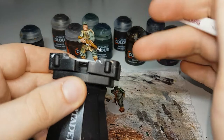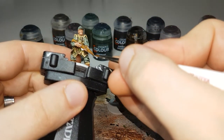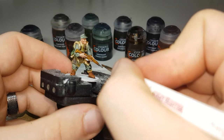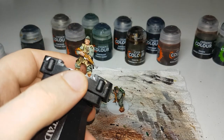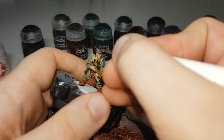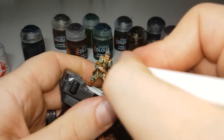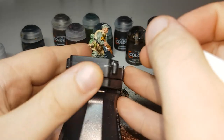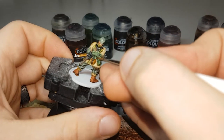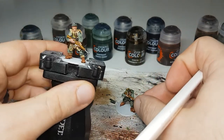With the Gilliman Flesh dry, the next paint is Leadbelcher, and with this I'll simply paint it onto all the metallic areas of the model — any metallic areas on the weapons. If you have any models with field caps or officers caps, they have a little eagle on the front you can try and pick out. Also any buckles on the front of their webbing, their belt buckle, any clips on the backs, the O-ring, and any buckles or clips on any of their equipment.